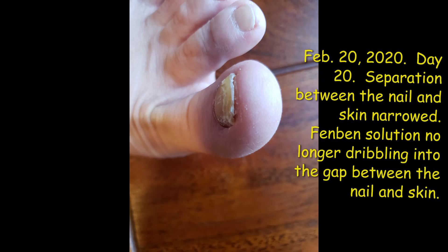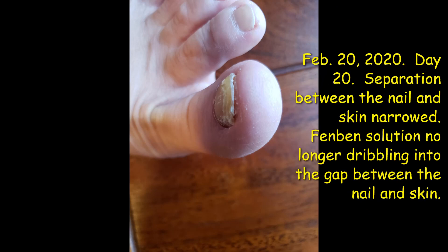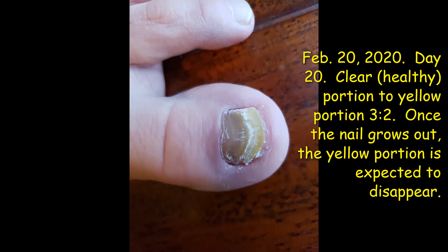This picture is February 20, 2020 — which was today when I took it. You can see the gap between the toenail and the skin has gotten much narrower. There is still a gap, but it's not the type of gap that allows a whole lot of solution to seep into the separation anymore — it just kind of stays on top, which is wonderful. This is what it looks like after day 20.